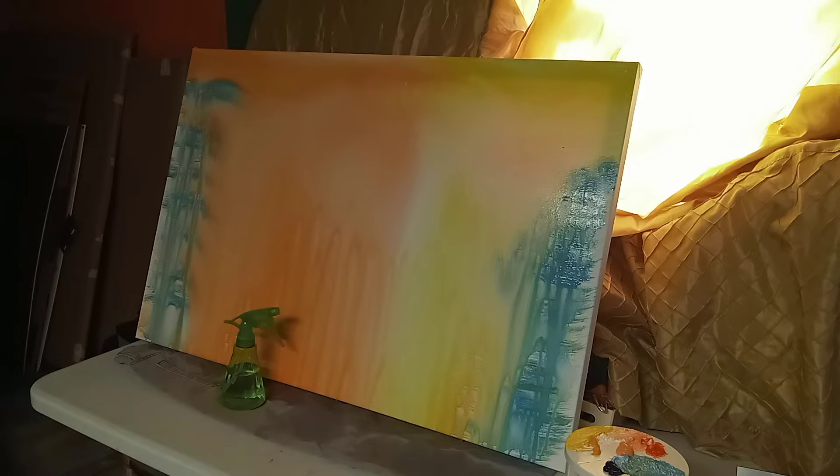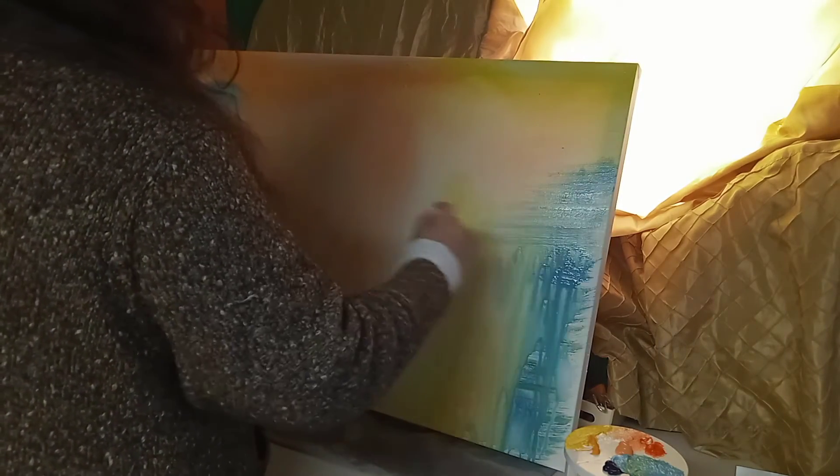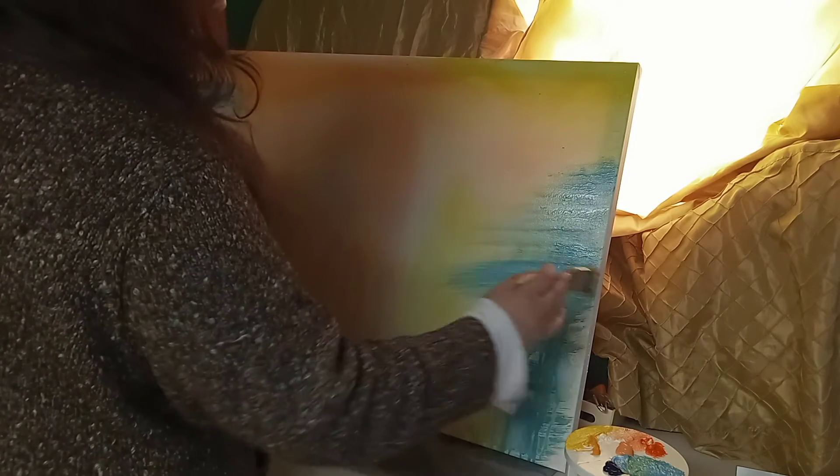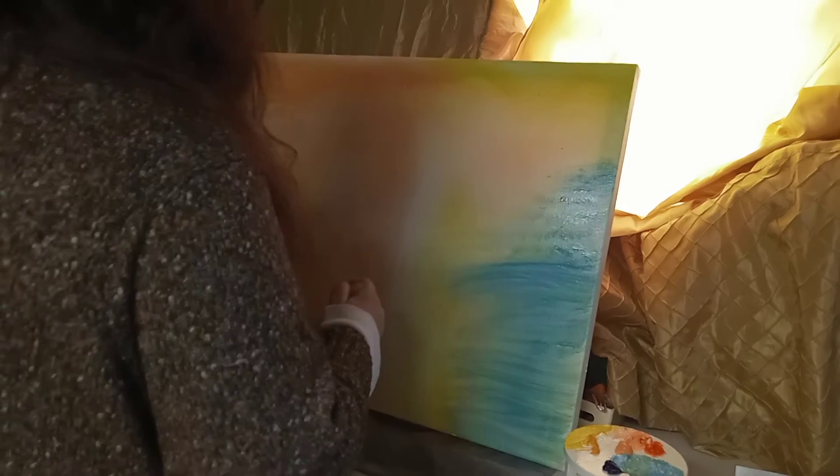So guys, you cannot imagine — I'm doing my art in my kitchen! I'm trying to do it very slow because I don't want water going under the table, because I have so much stuff in there and I don't want it to be a mess.